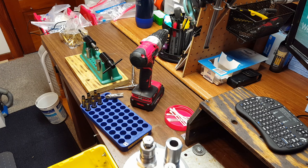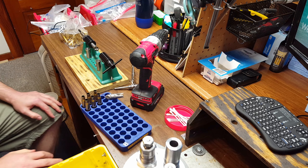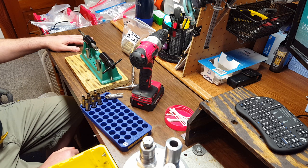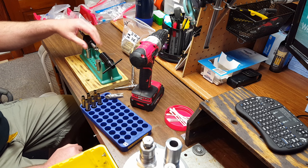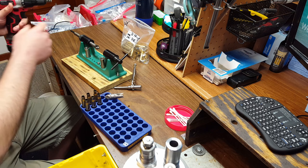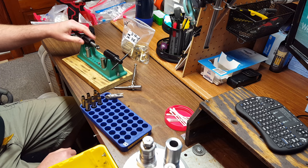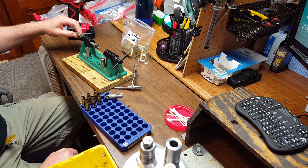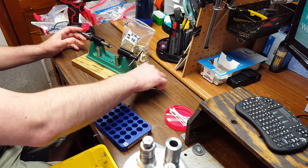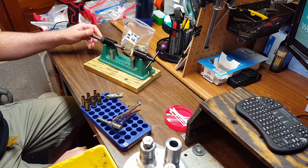Hello YouTube, Toolness1 here. I wanted to make a little video talking about brass trimming and how I do it the way I do it and why. I first started out with one of these lathe style trimmers and I got the drill attachment to kind of speed it up, but I just wasn't happy with the way this works. One of the reasons why is having to set the trim depth every time I change calibers or cartridges.